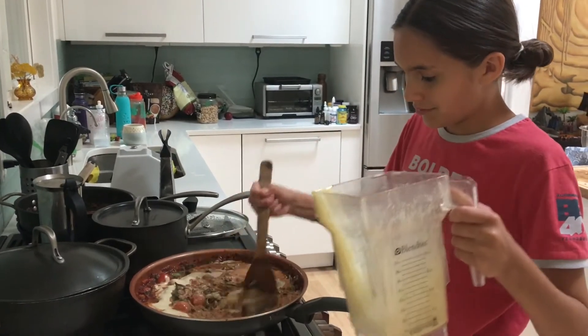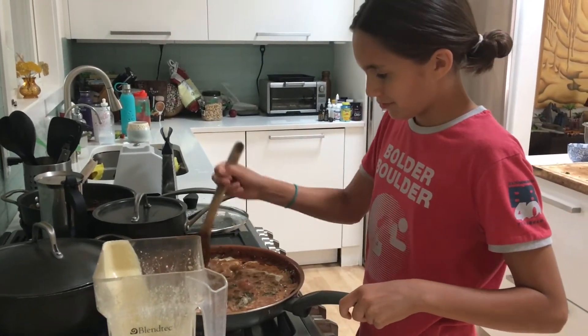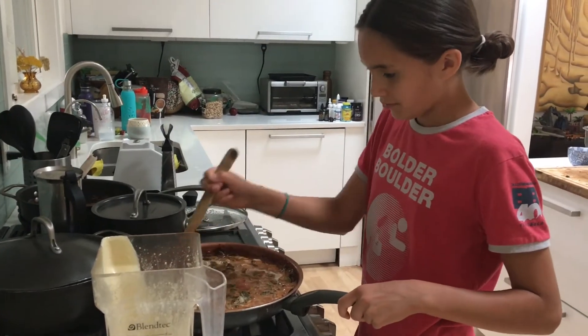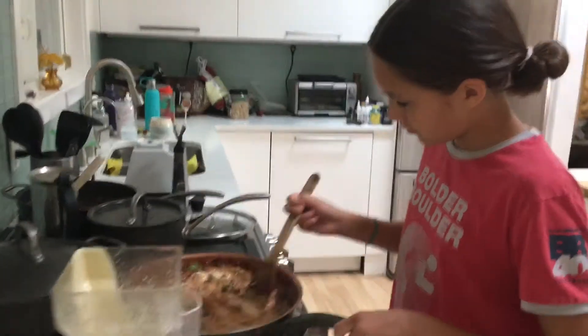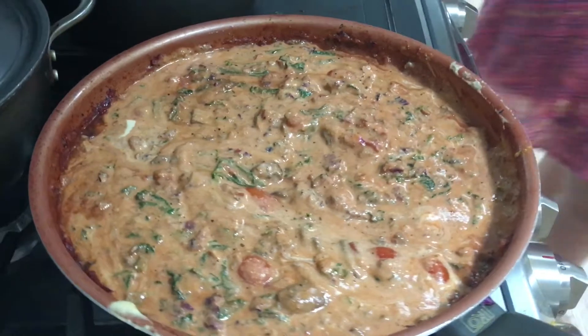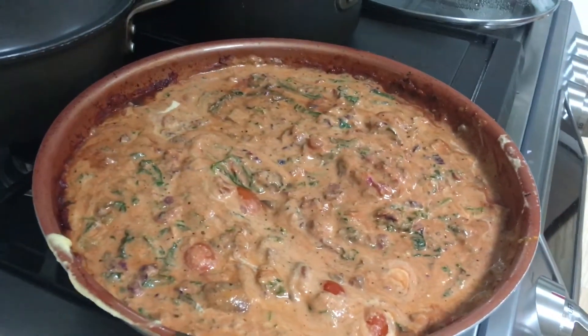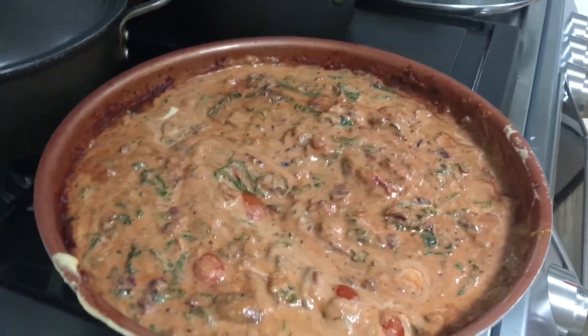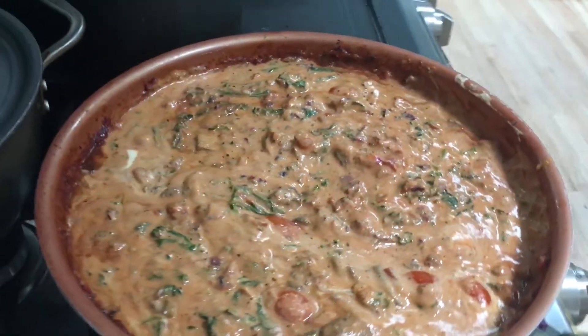Good job Ayana. This came out so good. Ayana did so well. It's so fun to cook with the kids. And you can actually blend all those veggies and then put them in there for those that are not so much into veggies — they would not even know they had veggies in there.